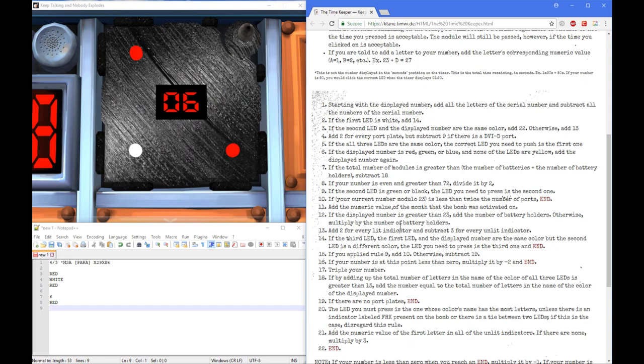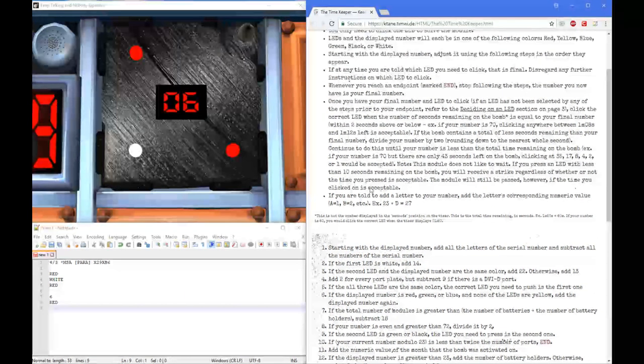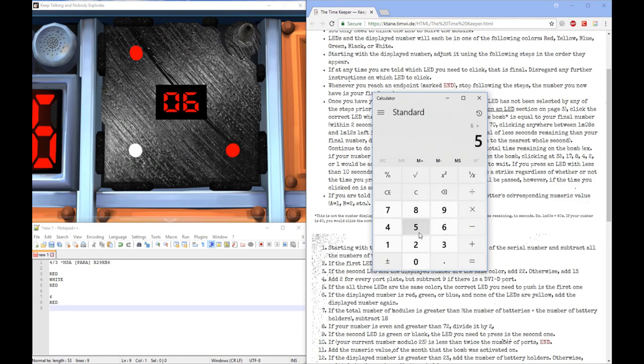So let's follow each direction. Starting with the display number, you add all the letters of the serial number and subtract all the numbers of the serial number. The letters go A equals 1, B equals 2, C equals 3, and so on. So we're going to add the three letters: X-ray, X-ray, and Bravo. X-ray plus X-ray is 24, that's 48. B is 2, so 48 plus 2 is 50. We take our 6 and add 50, giving us 56, then subtract for every number on the serial number — that's 1, 5, 1 and 7 — so we subtract 17.